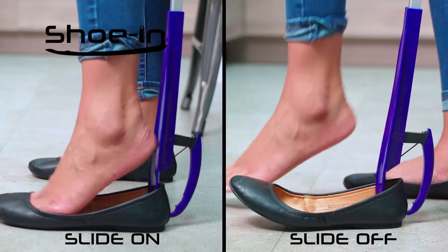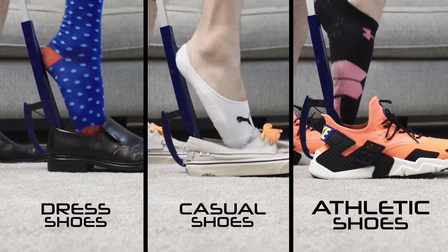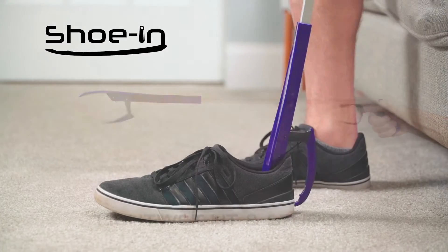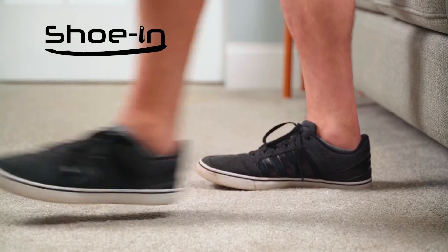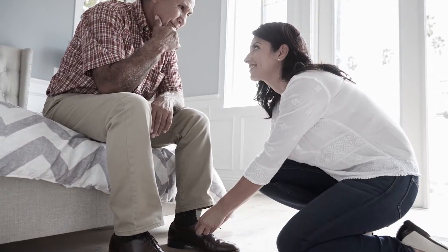With Shoe-In, you can quickly slide your shoes on and off with ease. Dress shoes, casual, or athletic — now you can put on all your favorite shoes without pain or frustration. Shoe-In is lightweight and sturdy, so you can securely slide on your shoes without any worry. So if the bending, stretching, and reaching of putting on your shoes causes you pain,